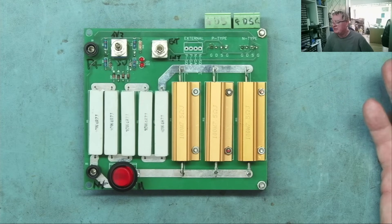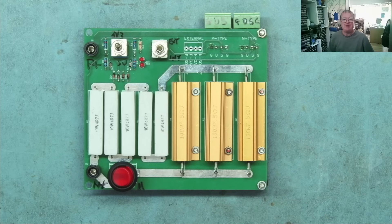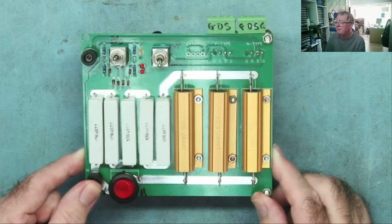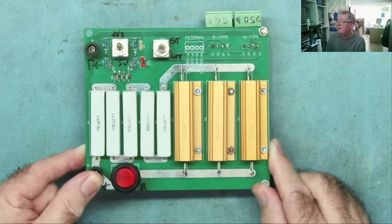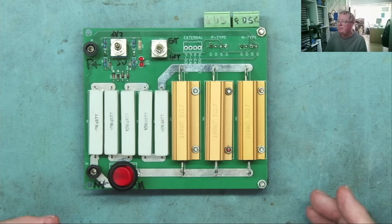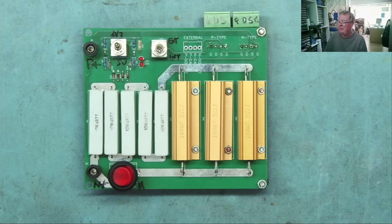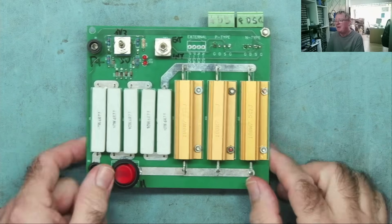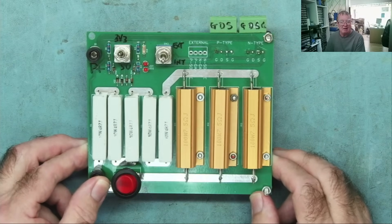This is the fake MOSFET detector, both N-type and P-type. This has found so many fake MOSFETs — it's invaluable. I don't think if you do electronics repair you can easily get away without this. You can order these PCBs from PCBWay.com shared projects. The great thing is there are basically no active components on this — just some Zener diodes, LEDs, and big resistors. That is something you can't really buy that does the job this does.